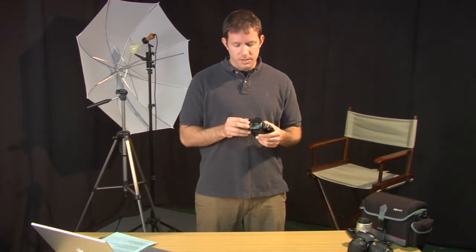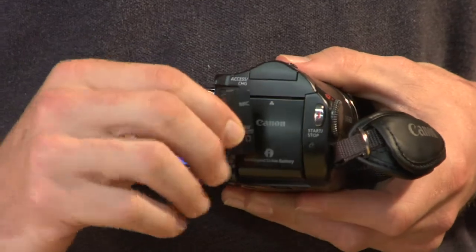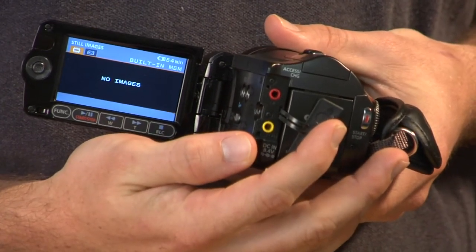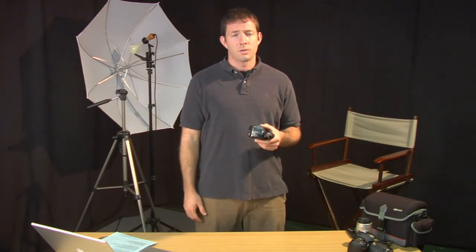A few other things you might want to look at are your different inputs and outputs. Most every consumer-based camera is going to have a microphone input and audio output, so you can plug headphones in and get a better idea of what everything is going to sound like that you are recording, or you can plug a microphone in and get enhanced audio quality.